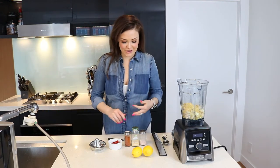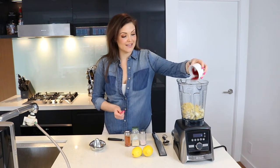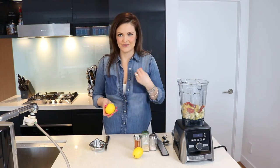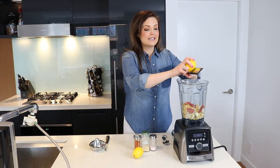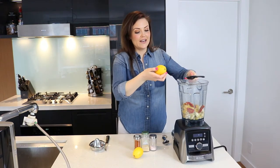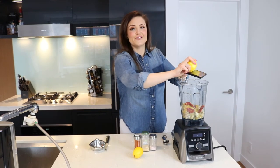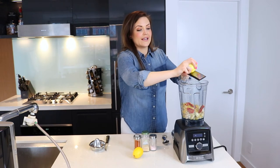After you've added the garlic, we're going to add about four sun-dried tomatoes to the Vitamix. Up next, add some lemon for a little bit of zest — you're actually going to zest one lemon into the mixture. If you've never zested a lemon before, it's super easy: just get one of these little zesting devices and grate all over the lemon to get the lemon peel into the Vitamix.